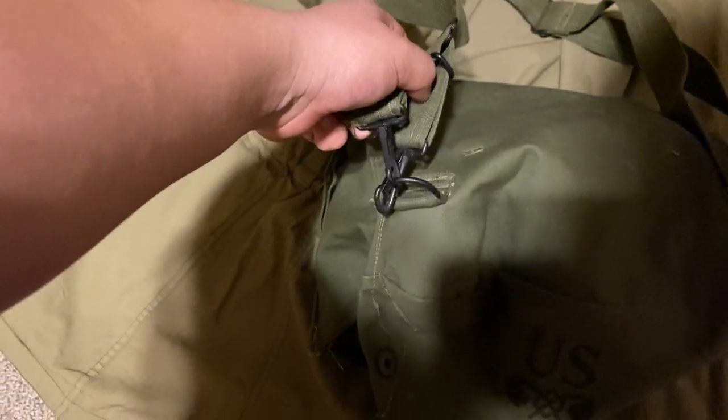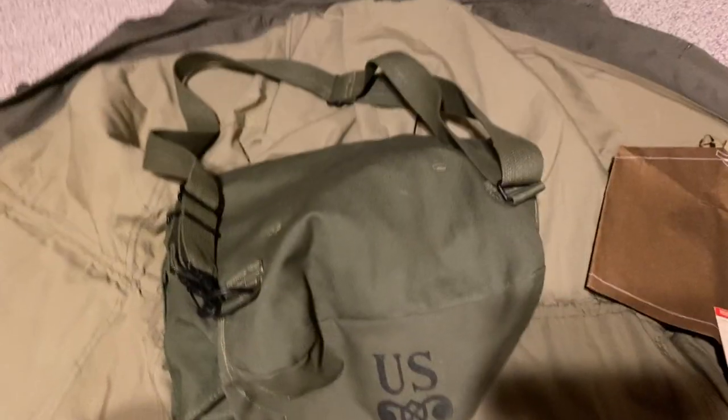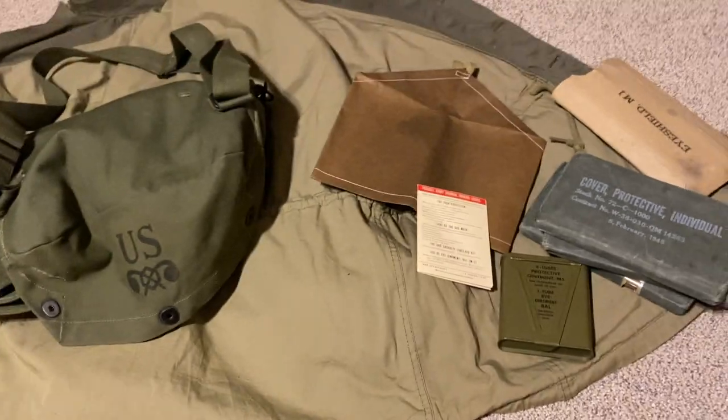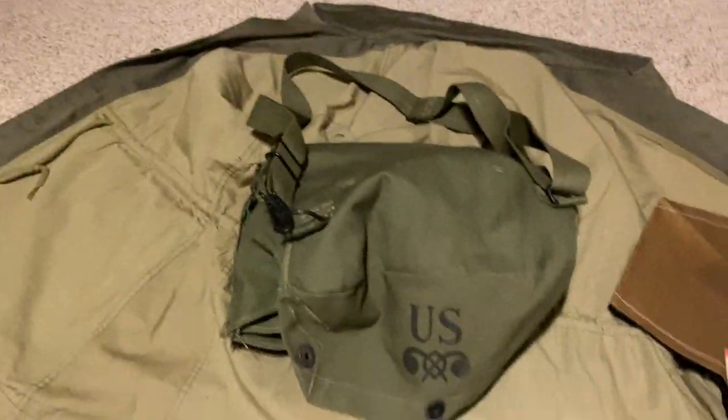Also, on the strap, if it has two hooks and another D-ring rather than being sewn on, that means it's a later war bag. The earlier ones, from my understanding, were sewn on. I have an early one that's been modified somewhere in my piles of stuff — there was just one sewn on to the D-ring, rather than there being two clips like that.